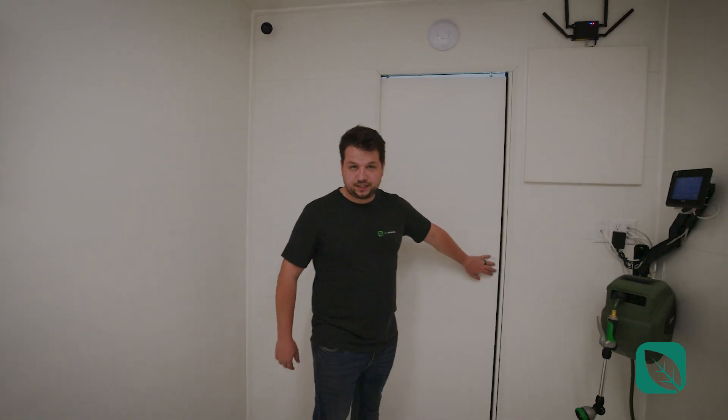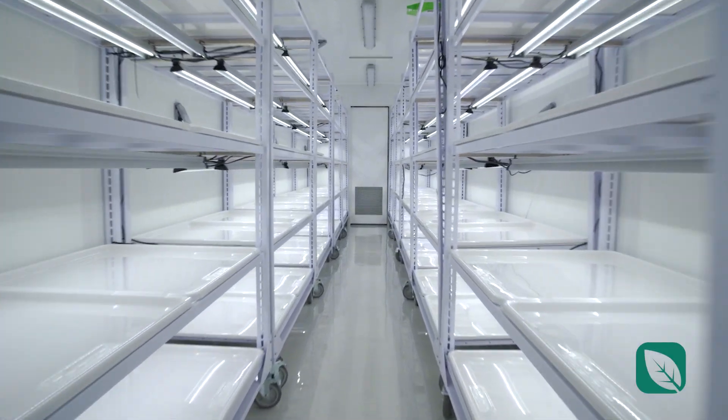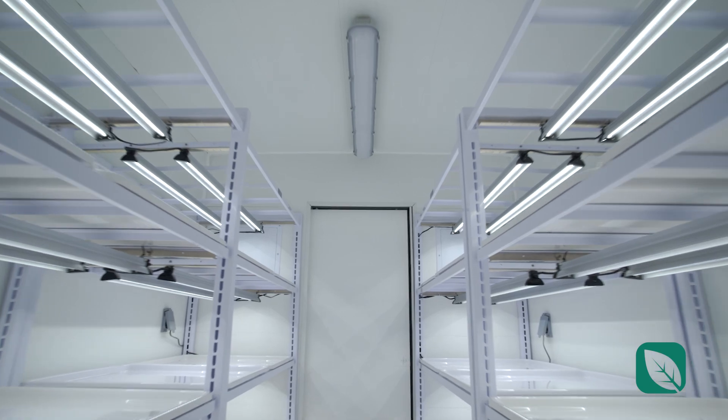Now let's move inside the actual grow farm. As usual, this is a 28-inch sliding pocket door. All right, so we're stepping into the microgreens room — this is where you're going to be spending most of your time.